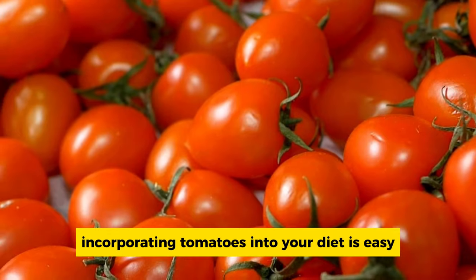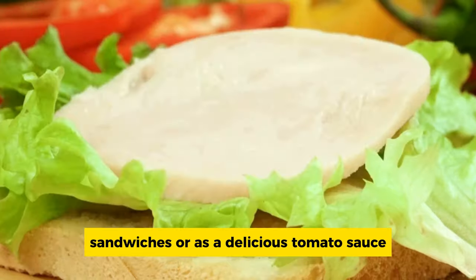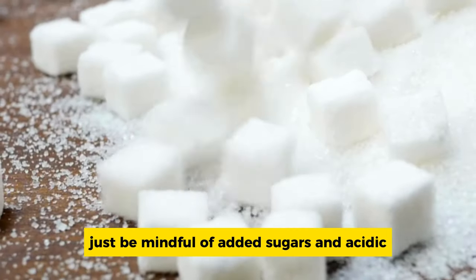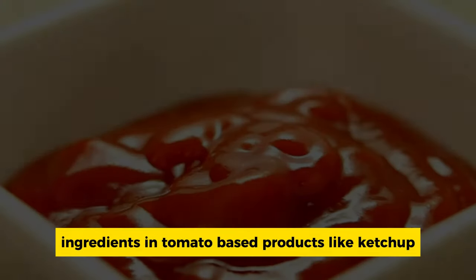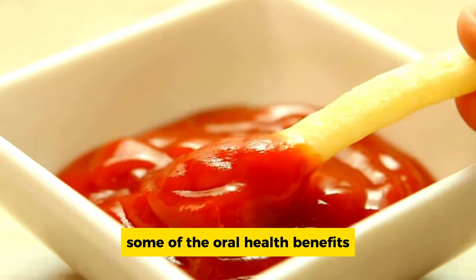Tomatoes are also a rich source of antioxidants, such as lycopene, which combats the harmful effects of free radicals in your mouth, reducing inflammation and protecting your gums from damage. Incorporating tomatoes into your diet is easy — you can enjoy them in salads, sandwiches, or as a delicious tomato sauce for your favorite dishes. Just be mindful of added sugars and acidic ingredients in tomato-based products like ketchup, as these can counteract some of the oral health benefits.